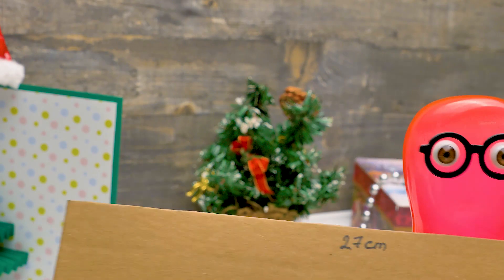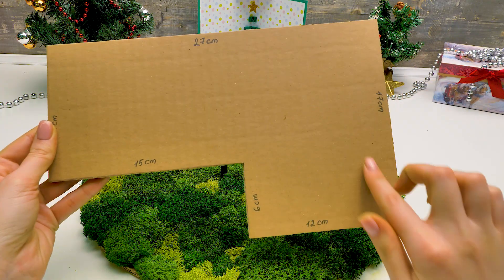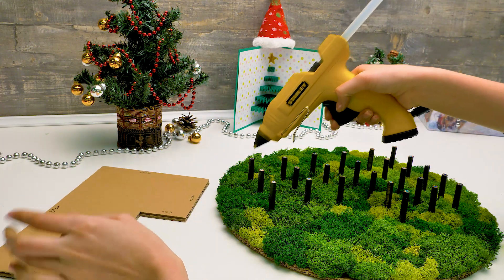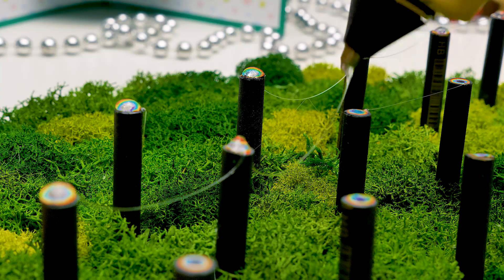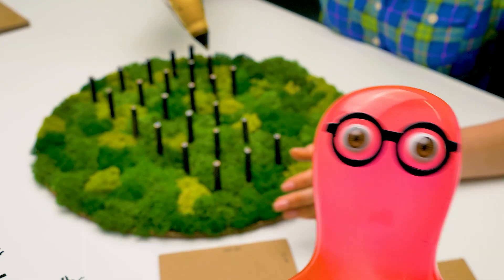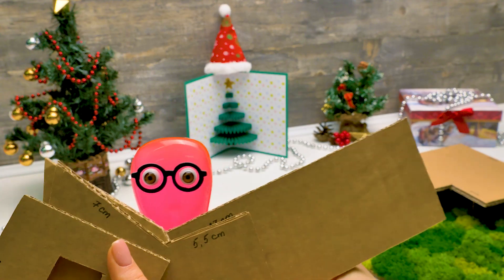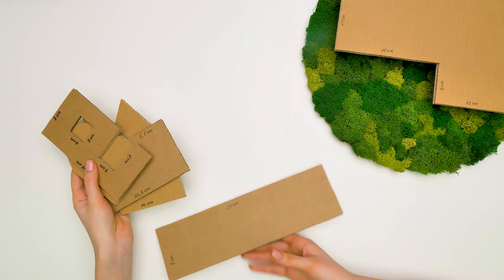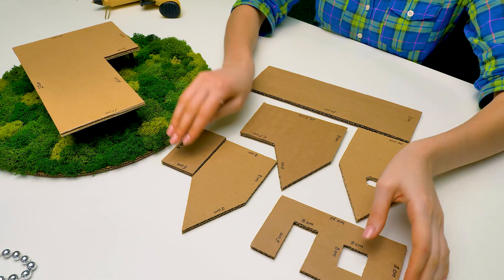Yes, yes — I've almost got it ready. Take this for now. Thank you, Sam. Look, guys, here are all the measurements — it's the floor of our house. Let's attach it to the pencil base, and don't forget about the stairs — it's too high to climb. The one who suggests it makes it! I was hoping for that. Here are the rest of the cardboard pieces, and I'm off to make my stairs masterpiece. I'll make walls for our house from the pieces Sam prepared.